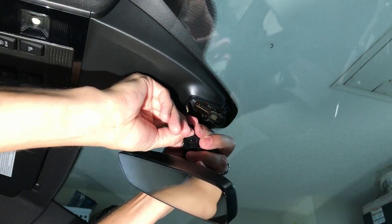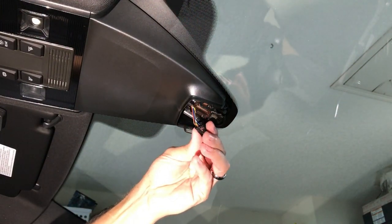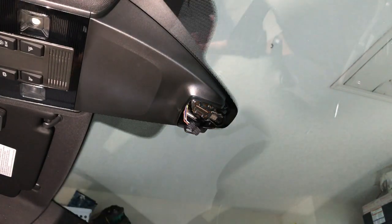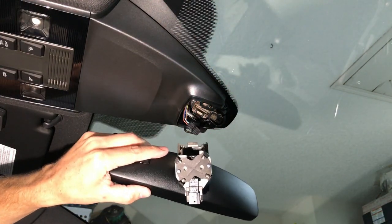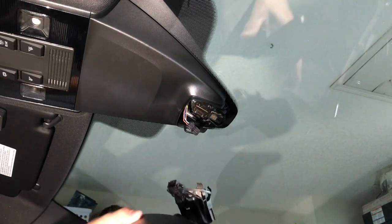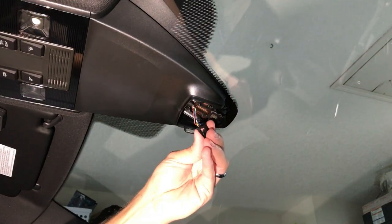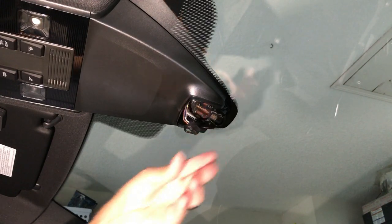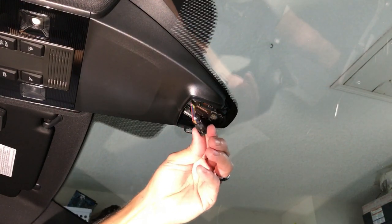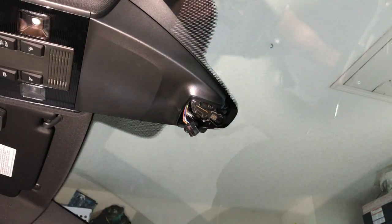Sorry if I'm blocking the camera. Nice — easier than I thought. And ideally, if we can reuse this connector for the new mirror, that will be perfect. It'll save us from running a new wiring harness down and tying into the headlight switch.